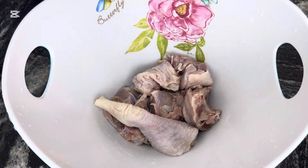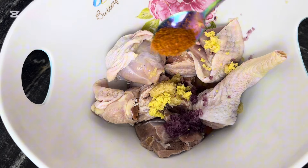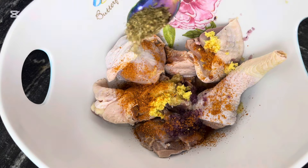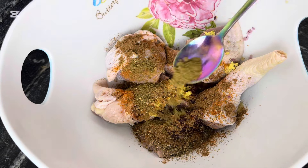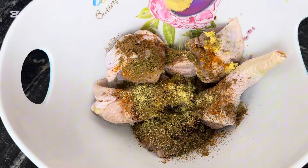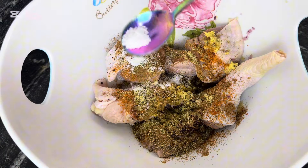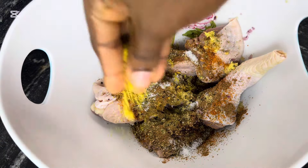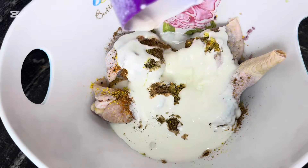After washing properly, I proceeded to season with some minced garlic, minced ginger, minced onion, dried chili peppers, some oregano, oriental five spices, chicken seasoning, adobo all-purpose seasoning, black pepper, salt, and a seasoning cube. Then I added some yogurt. I'll mix this together and set it aside.